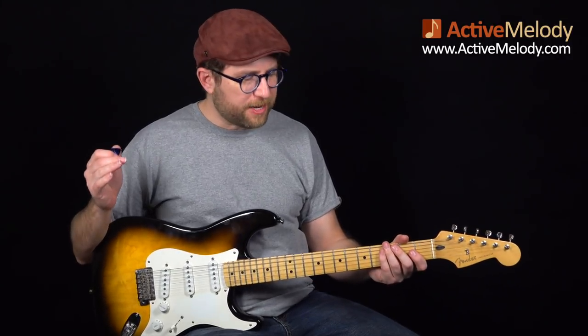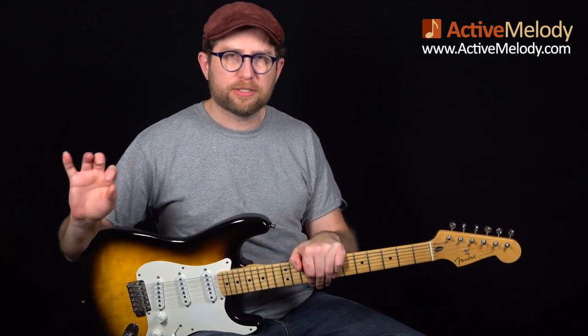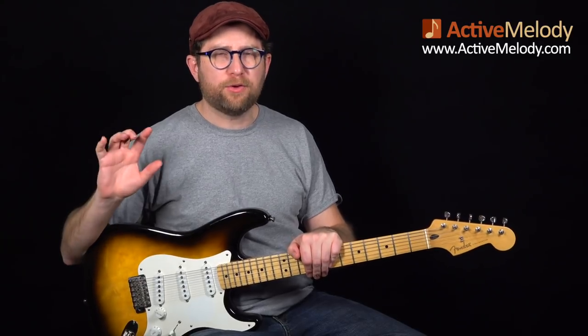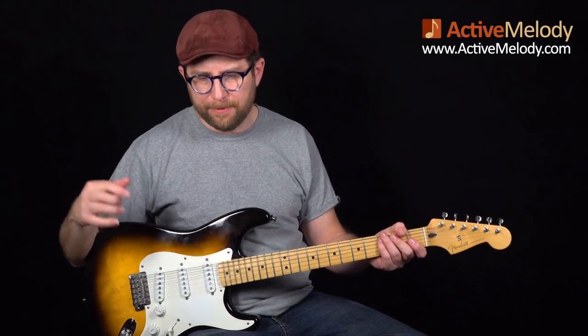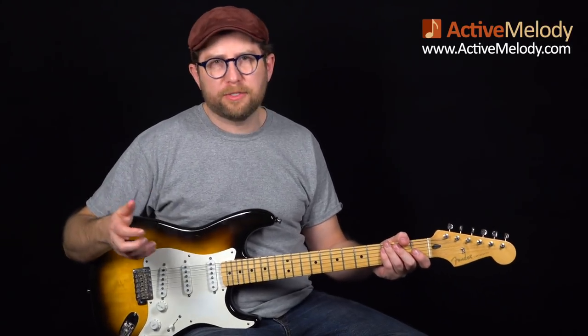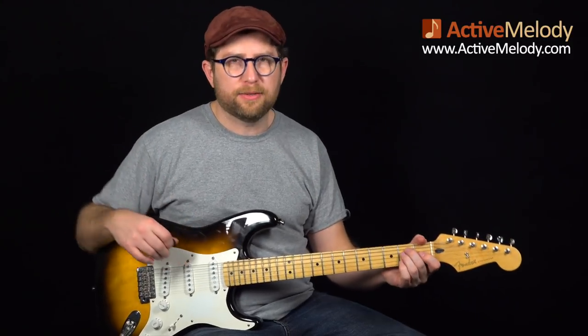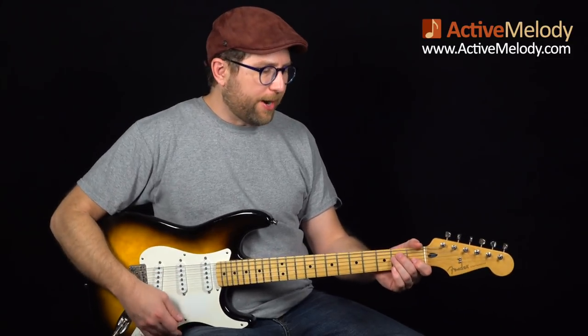That's a lot of information. Let me back up and play through this one more time slowly so you have one final reference, then I'll see you in Part 2. If you're not a premium member, check out Premium Membership — I put out lessons like this every week and there's lots of learning material if you're serious about learning how to play guitar, how to improvise, how to write your own music, and understand where it all comes from. ActiveMelody.com.